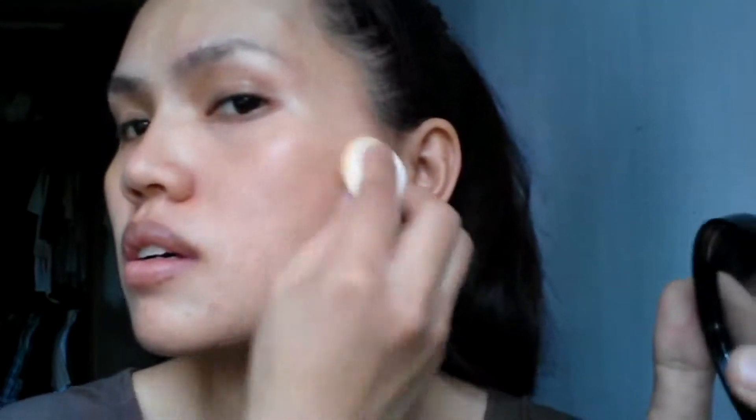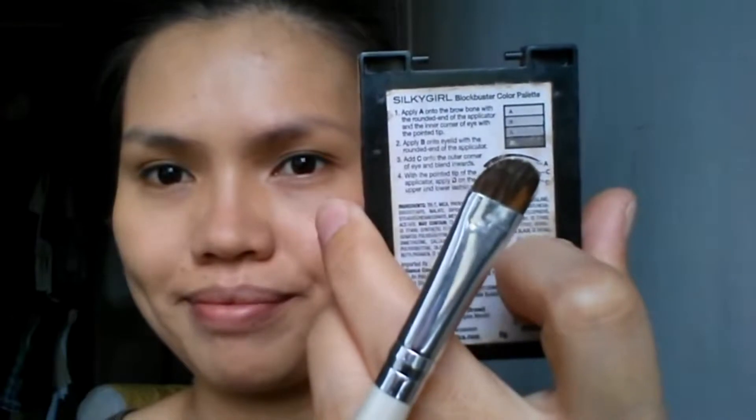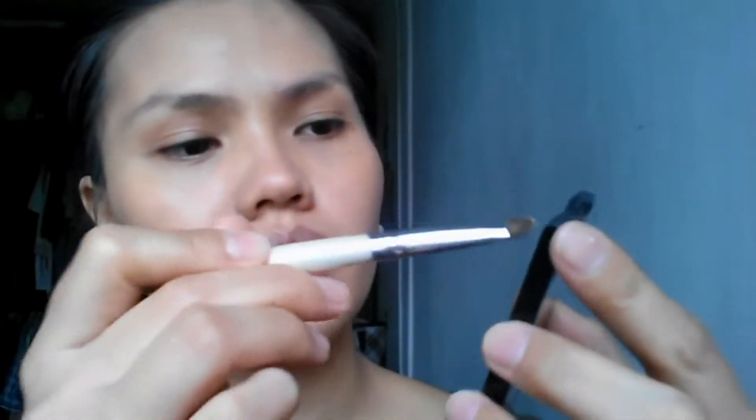Concentrating on the dark areas. I am using my Silky Girl Blockbuster palette. This one doesn't have names — it only has B, C, D, and the lightest is A. So I'm just gonna put it under my eyebrows, then the second one I'm gonna put on my brow bone.